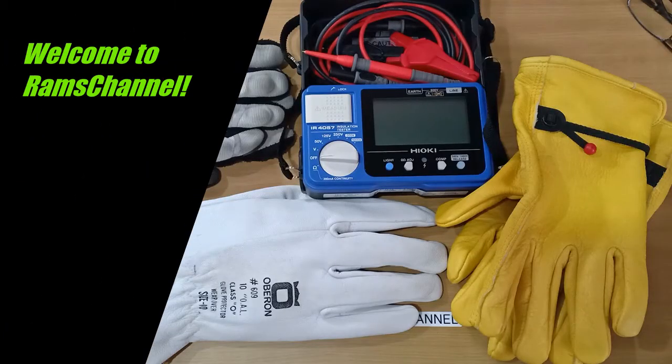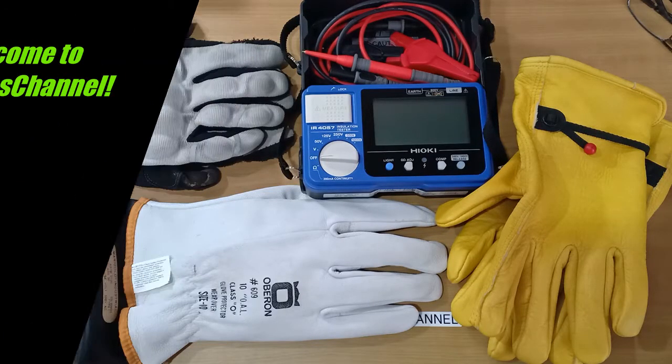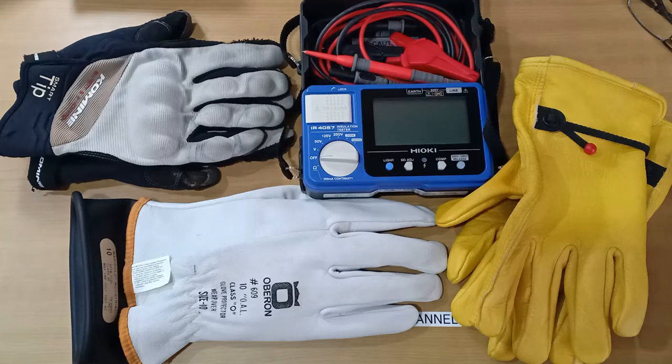Hello everyone. It may seem obvious that working on electrical circuits, especially energized ones, requires the use of personal protective equipment. One of these is the electrical safety rubber gloves and its leather protectors.